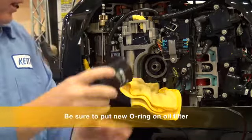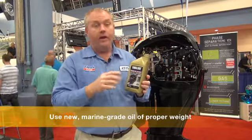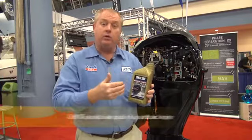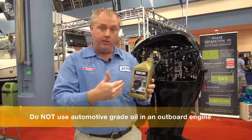Put a new O-ring back on there. It's very important to use a marine grade oil of the proper weight — look in your owner's manual to find the right weight. Marine grade because your outboard motor has an aluminum block, while your truck has a steel block. The truck runs much hotter temperatures than the outboard motor does, so an automotive grade oil will never get warm enough in the outboard motor to properly lubricate.